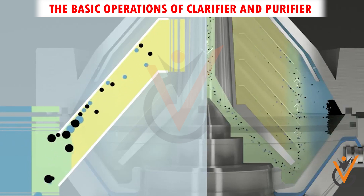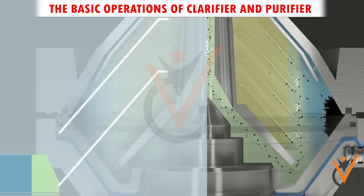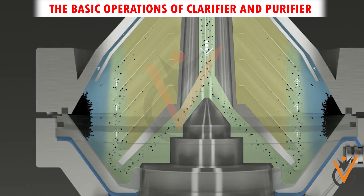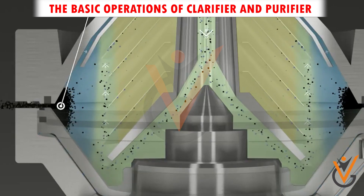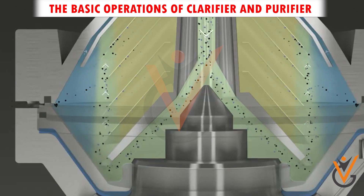The collected sludge and impurities can be discharged continuously or at a time interval, depending upon the construction, automation, and system incorporated. Before introducing the oil, water sealing is established so that the oil feed should not flow out through the heavy liquid outlet.